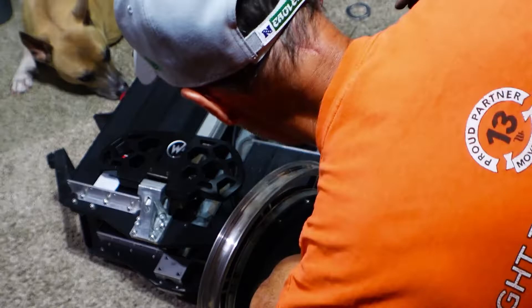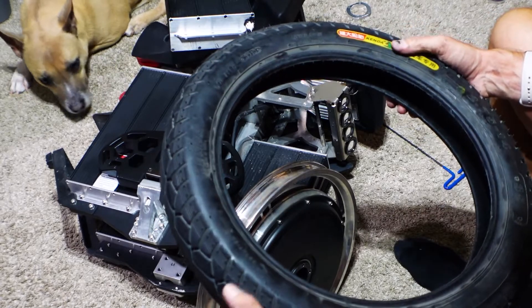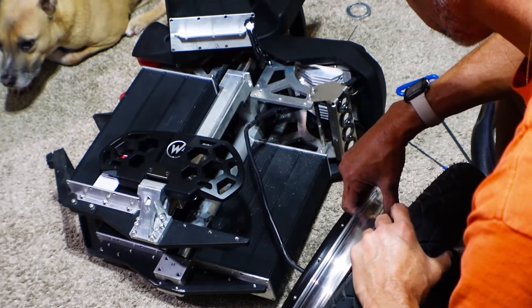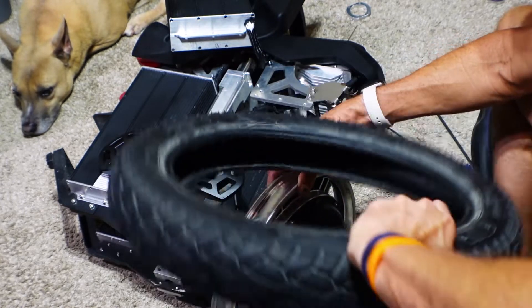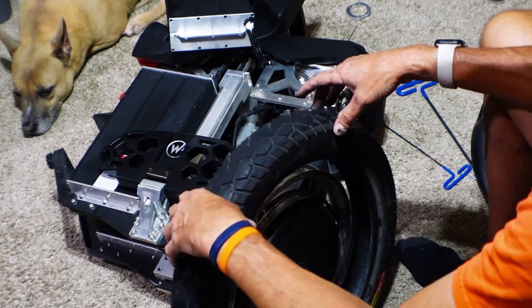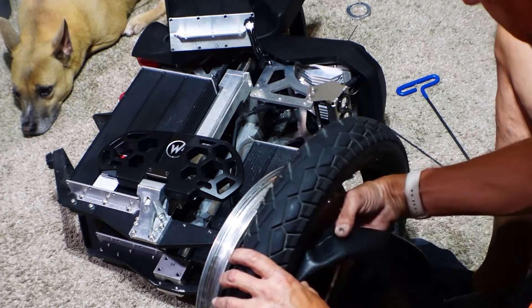So this did have a direction on it - rotation is this way, so put it on that way. Let me get the tube in here first. You can only install this from one side because the wire is in. Communication has been very spotty for a lot of people - understandably.